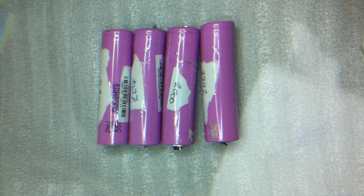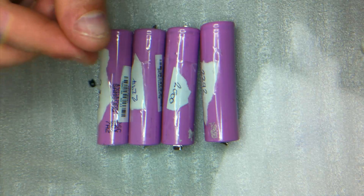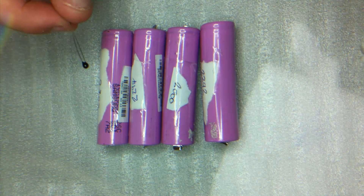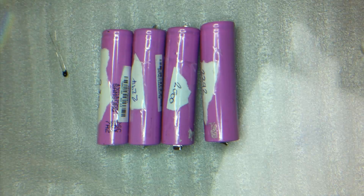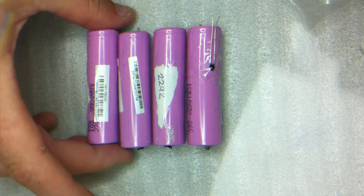Before I solder it I'm basically going to add a 10k thermistor to these batteries. It's not really needed because the battery charger we're using has a lot of safety features built in, but you can add a thermistor — all it does is when this reaches 50°C it'll tell the charger to stop charging. It's a little extra safety feature. Really it's not needed with these chargers, but I'm just going to add it to the pack to experiment. You don't need to do this step if you don't want to.